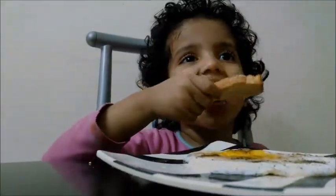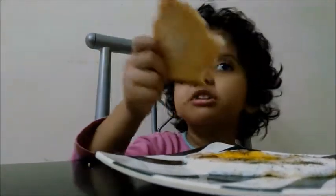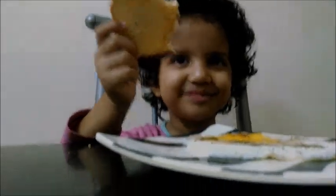Wow! So you will make it for us? Yes. When? When my sister has a body finished. Thank you!